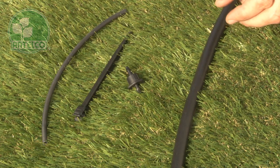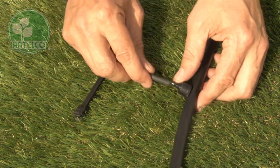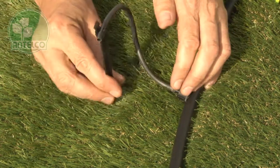To install, simply push the 4mm barb into a pre-punched hole in your LDPE lateral. Then push your off-take tubing onto the outlet barb of the seater. Finally, the end of the off-take tube can be fixed in position using an Antilco Aster clip stake.